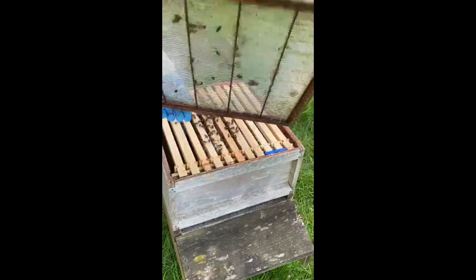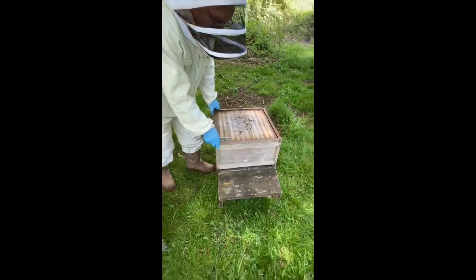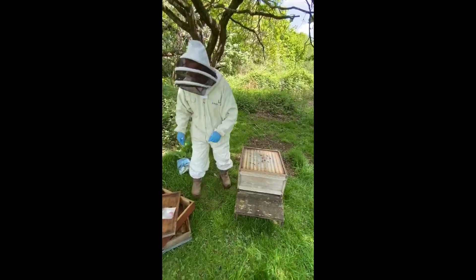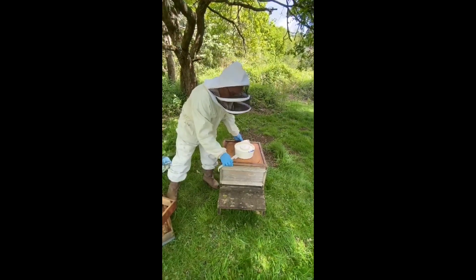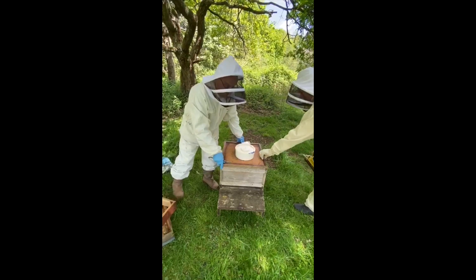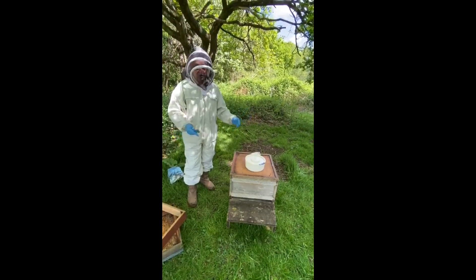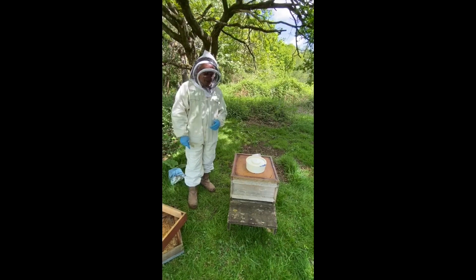They've got an extra drawn comb there to carry on. We're going to carry on feeding these. It's just showing you how quick a shook swarm will build up. We've built up the sugar syrup just so they've got the energy to build out the rest of those frames. I expect by the time we come next time, they'll have built them out, and we can probably even add a super on.